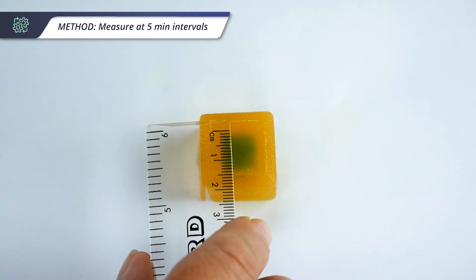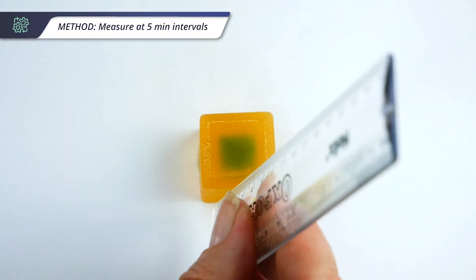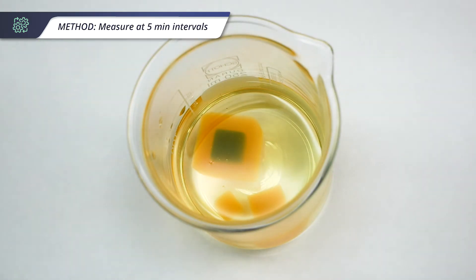Measure the length, width and height of the blue centre of each cube. After taking the measurements, return the cubes to the vinegar for the next five minute interval. Continue this process of measuring the blue portion at five minute intervals until all the cubes are completely yellow.